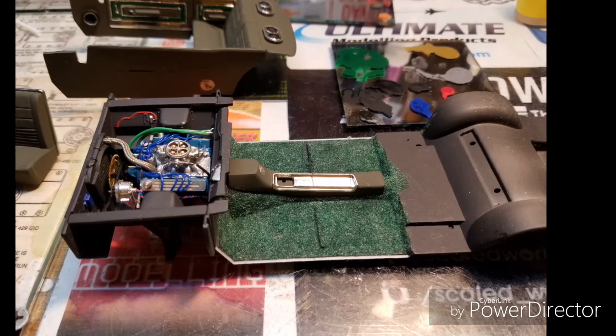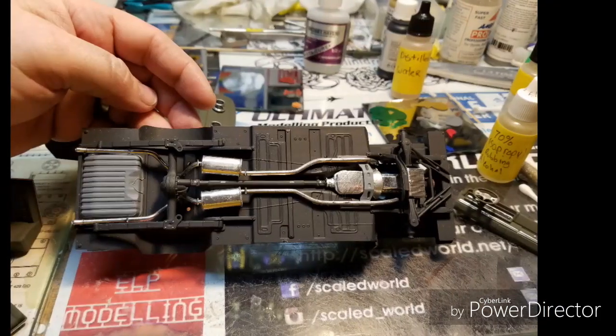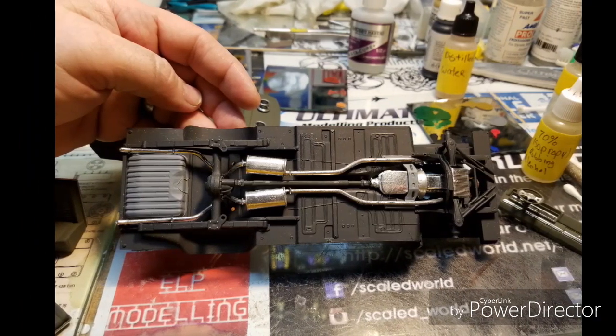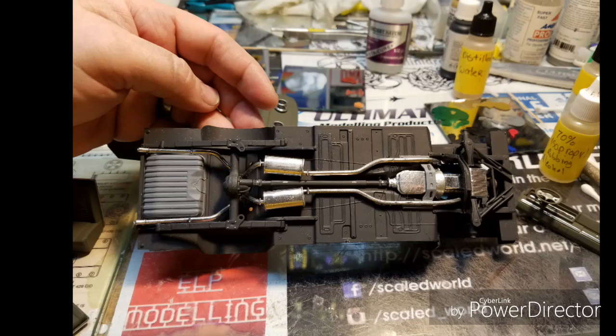The interior flocking — I always clean the edges to give it a better gluing contact. Here's the chassis prior to doing the weathering.